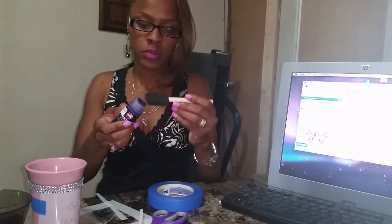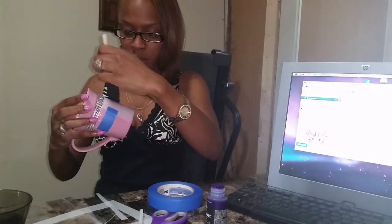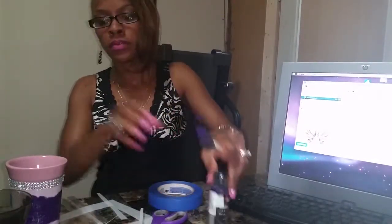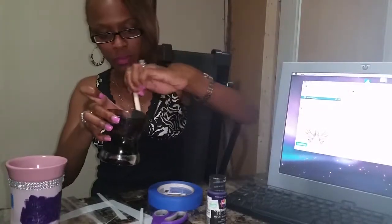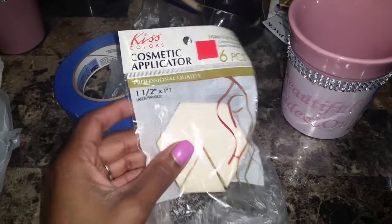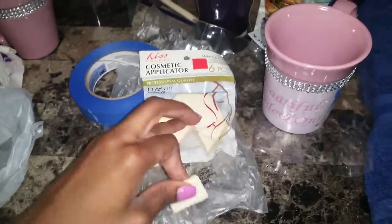my brush and dab it across the letters. A little paint goes a very long way, so even though it may not look like you have enough on the brush, a little is best — you can always add more. I actually made a mistake and had to redo the mug, because I was still using too much paint. This much right here was way too much — it ended up bleeding through the stencil. I had to go back to the store and purchase these spongy absorbent applicators and do this over again.